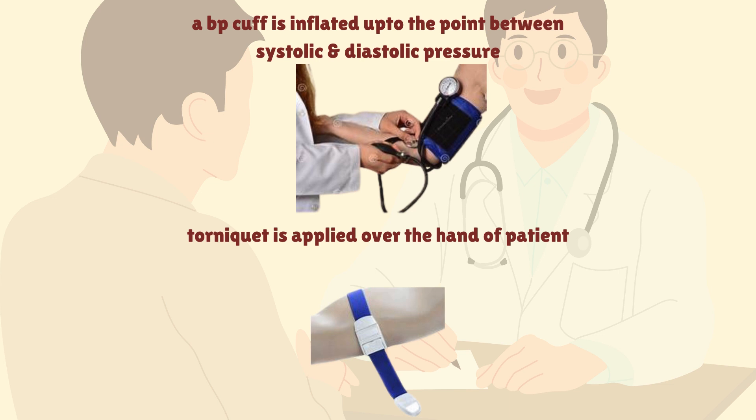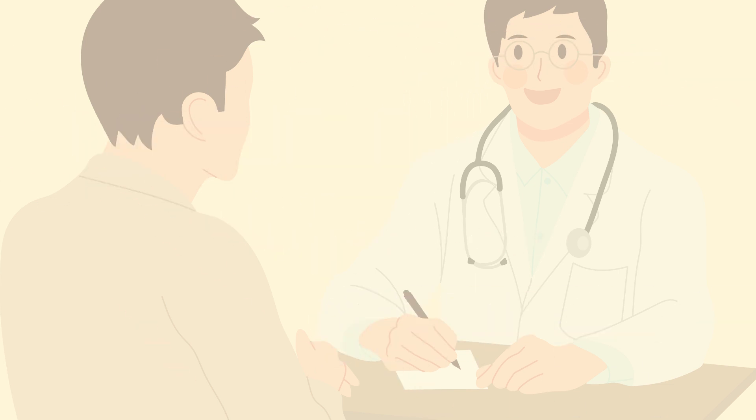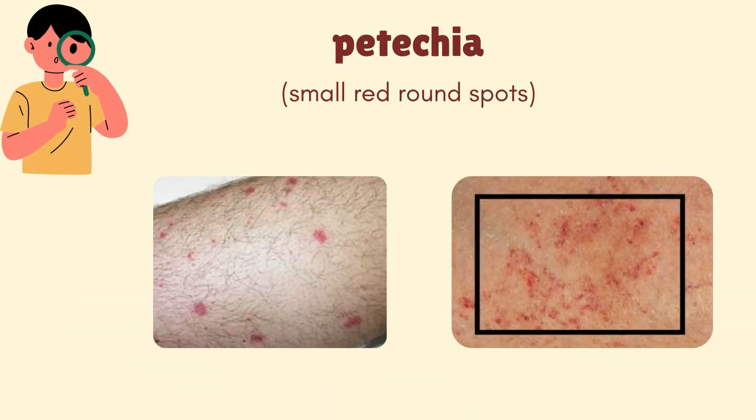In the other way, a tourniquet is applied over the hand of the patient for 5 minutes. Later, after the removal of the tourniquet or cuff, petechiae start appearing in that area. Petechiae are the small rounded spots that appear on the body after pressure application. A square box of 1x2 inch size is assumed over that area, and the number of petechiae are counted inside that box.